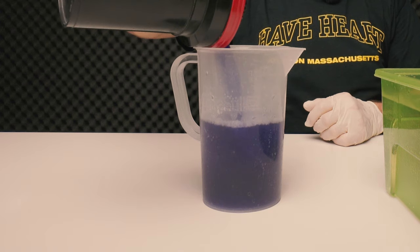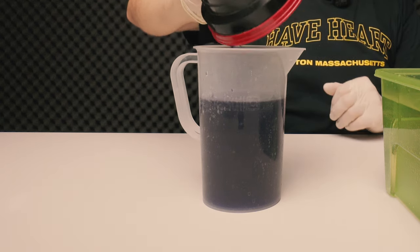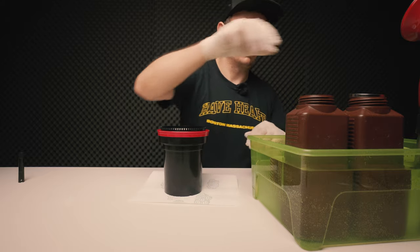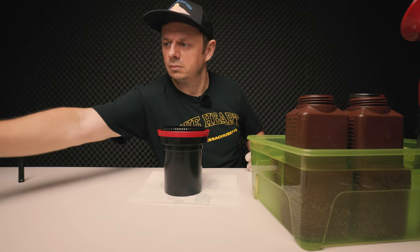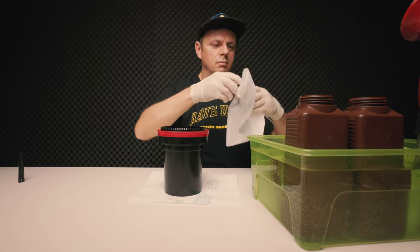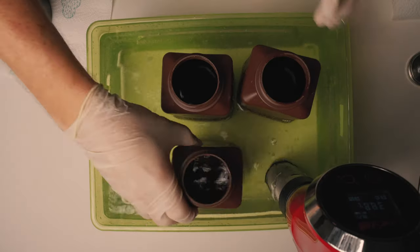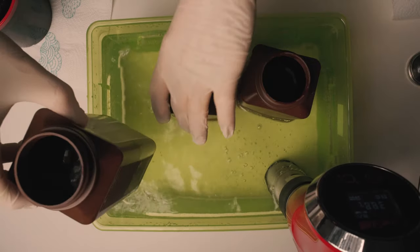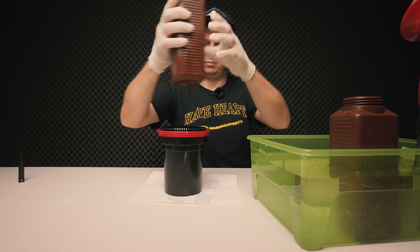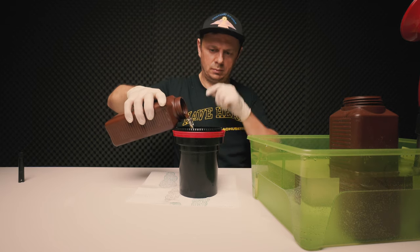The first time I developed some Fuji Provia, I was really amazed by the color the water had after the pre-wash. Now it's time to start with the first developer, which has been heated up to 38 degrees Celsius.